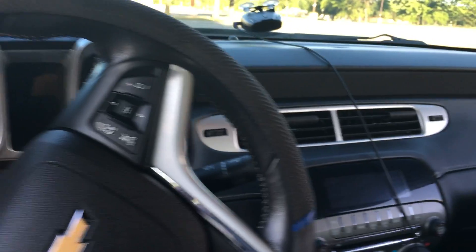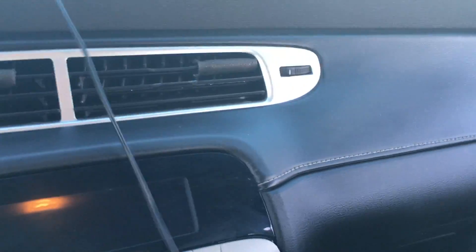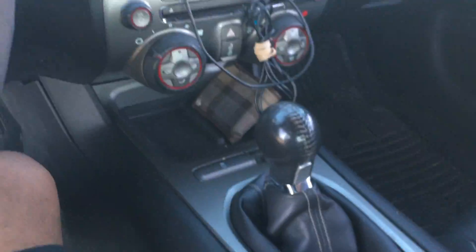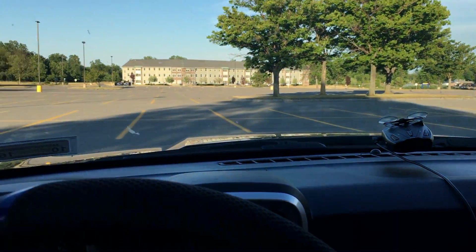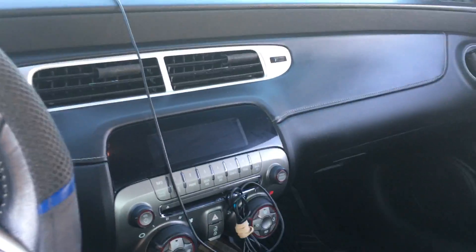Now as we go into the interior — as you can see, this is what it looks like. I do have my radar detector hooked up; it's not hardwired in right now. I am going to get a better solution for this but right now it'll just stay like this. This is the manual transmission as I said before — everything's pretty much stock inside the vehicle right now.